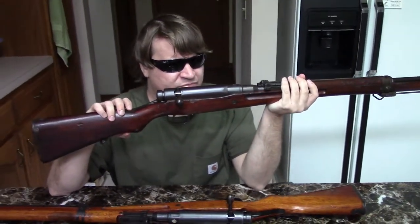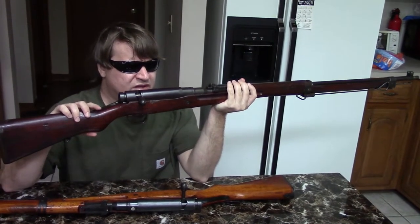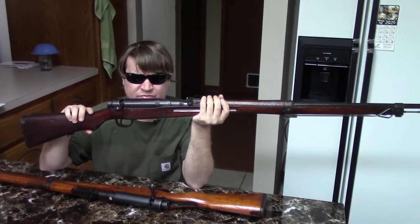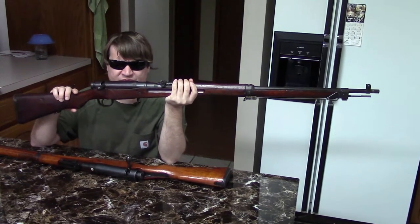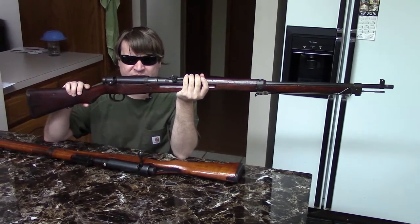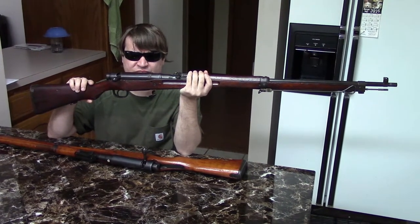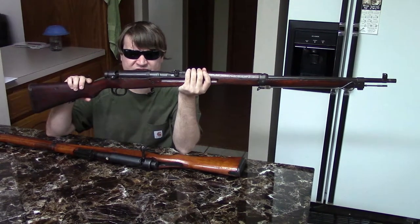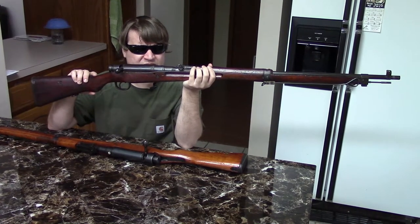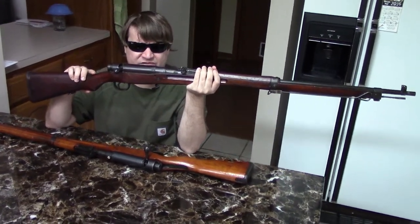We have other videos on the mid-war and so-called last-ditch Type 99s as well as several other Arisakas. Just before we close — the 7.7mm cartridge was supposed to completely replace the 6.5mm cartridge, but because Japan was in the middle of an extremely heated war, it never fully did. They did stop making 6.5mm guns around 1942, but never stopped making 6.5mm ammunition. So both cartridges were used concurrently — both had their strengths and weaknesses. The early Type 99 was cheaper to produce in some respects, but you had some flash and flare. They liked the chrome-lined bore, but definitely the substitute 99s were about as basic as you could get for a bolt-action rifle.